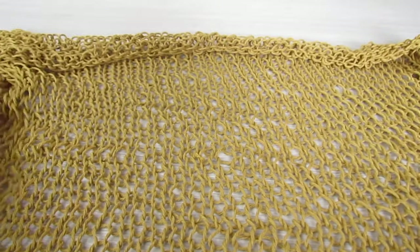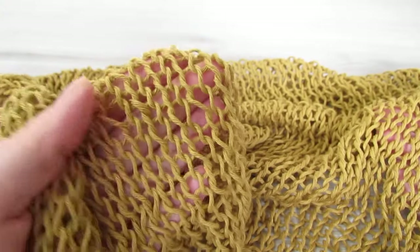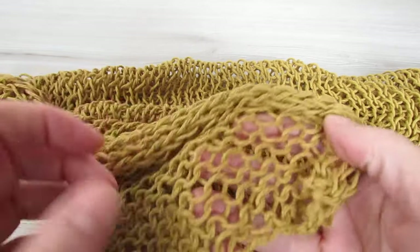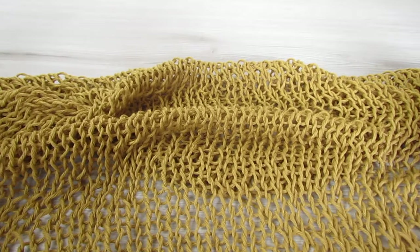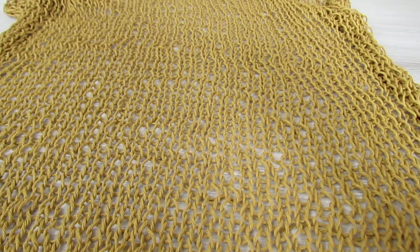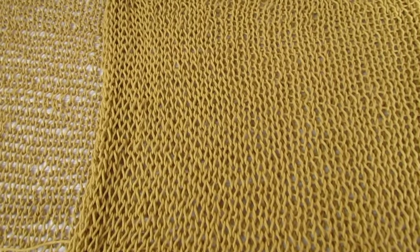So once you've cast it off, your piece will look like one giant square. This is the right side — your stitches would look like V's. And then the wrong side — your stitches will have little ridges. So you're going to go ahead and make a second square the same way. Both the front panel and the back panel are the same.